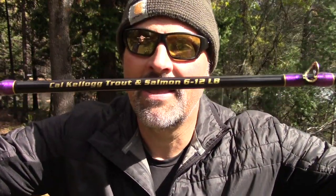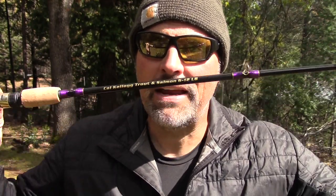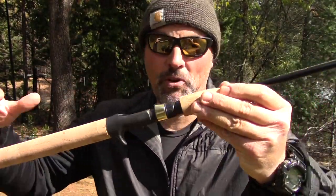I'll tell you — those fish were all caught on a rod that I designed from the bottom up. I've been busting at the seams to tell you guys about the rod, but I've kept my mouth shut until today, because today the rods actually arrived on my porch. It has been a long year of research and development, but look at that — the Kel Kellogg Trout and Salmon Rod, rated for 6 to 12 pound test monofilament. You can also run braid on it — they are braid friendly.